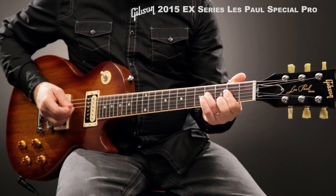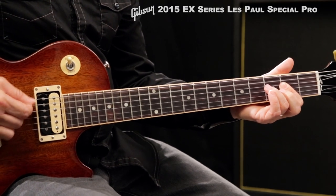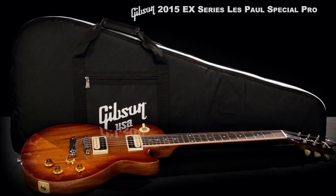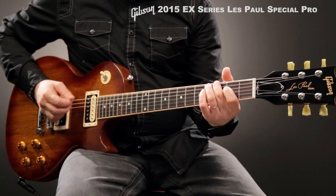Each EX series guitar benefits from a comprehensive Plex setup for smooth action and ideal intonation. The Special Pro comes with a gig bag, so you can get it to the gig and back safe and sound, and comes with a Gibson Limited Lifetime Warranty.